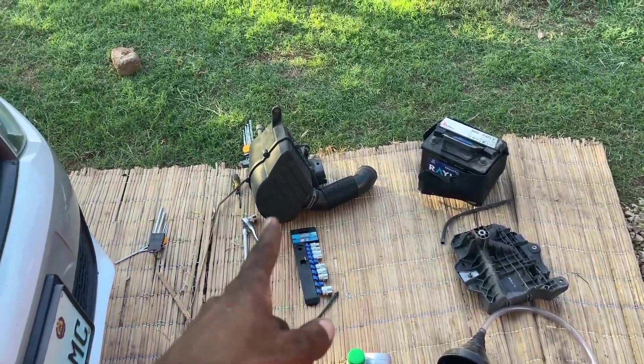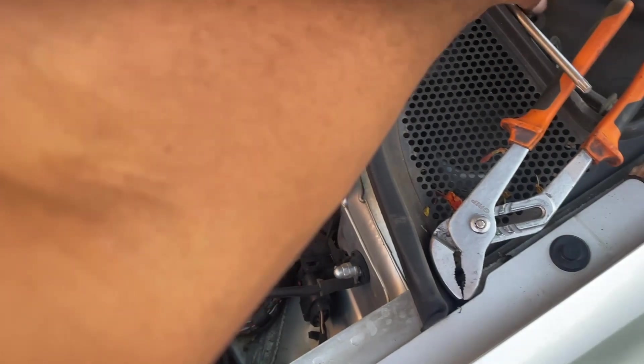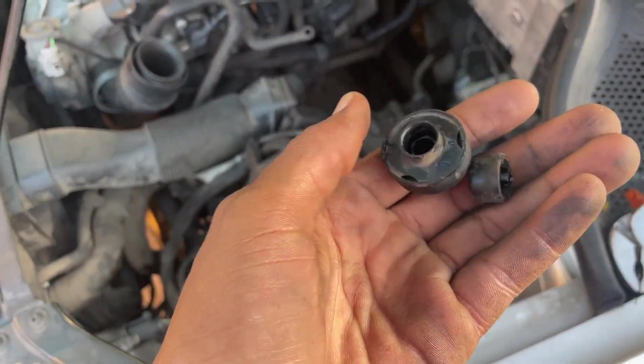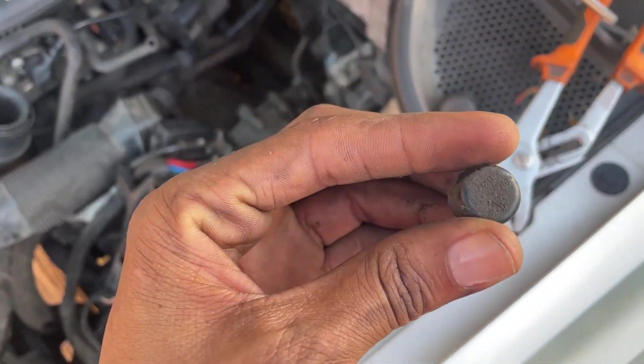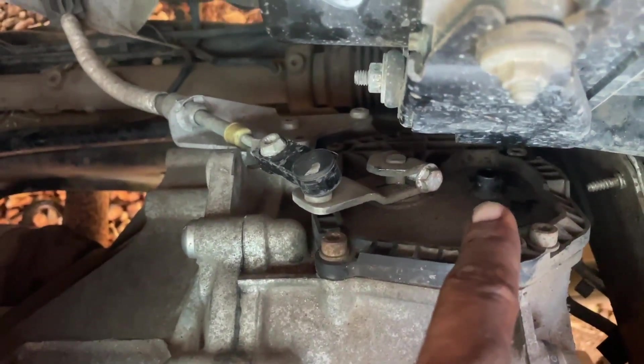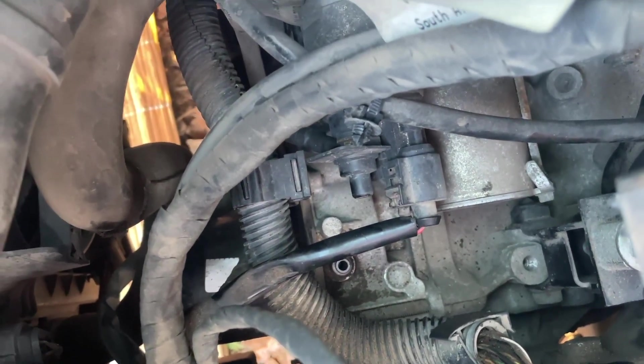Basically what you have to do — as you can see, I've already removed the air filter box, the battery, and the battery tray. After you do that, you will have to remove those breathers. This breather right here is from the mechatronics and this one is from the gearbox. You can see right here on the back is where you can find the one for the gearbox.